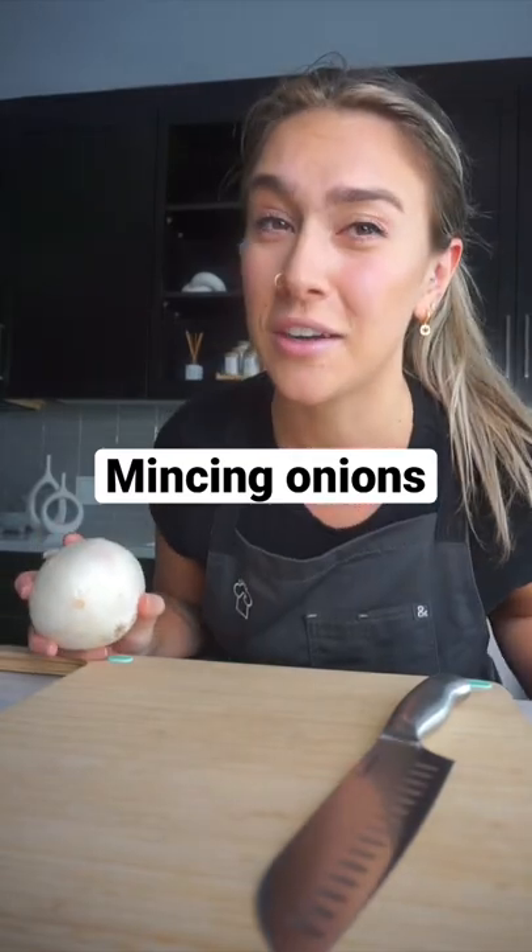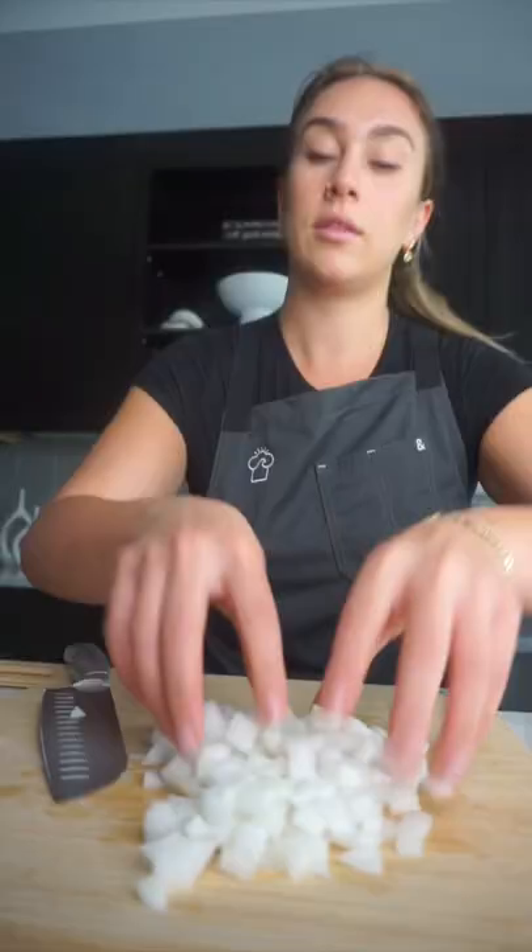I went to culinary school so you don't have to. We're gonna make a course cut right there and just go straight down. There you have your rough chop.